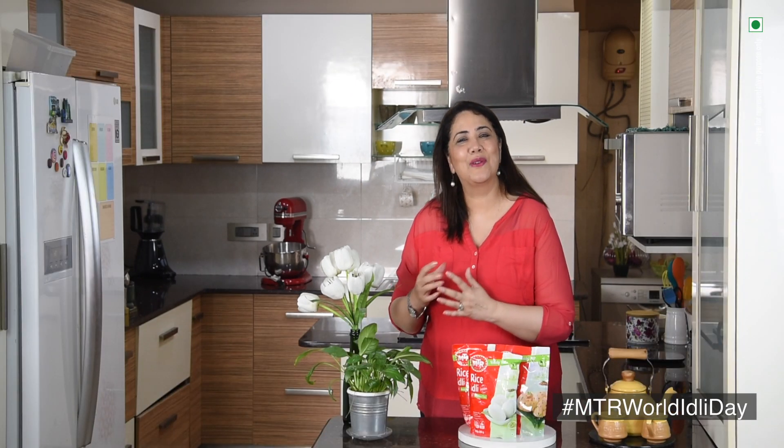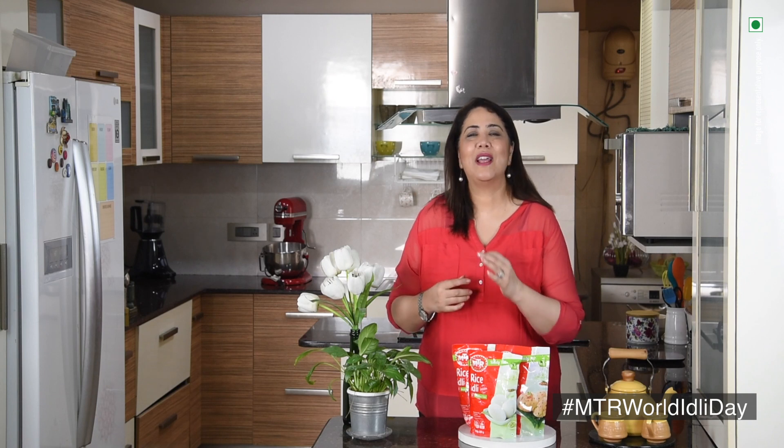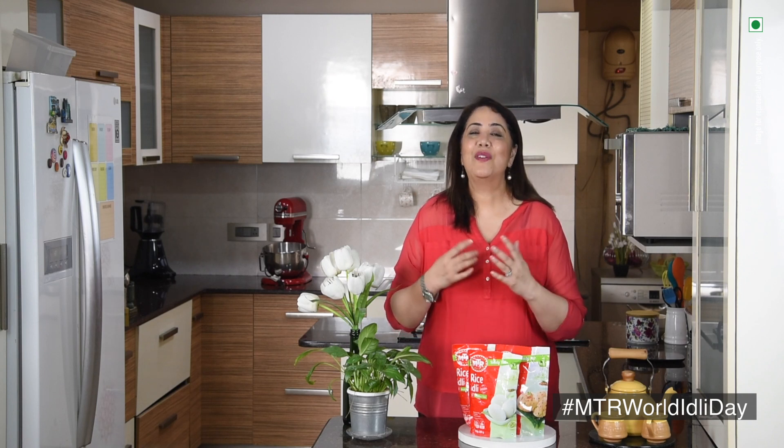So to celebrate it, MTR has launched a special cookbook known as MTR Wow Idli Cookbook. This book will showcase many tasty and unique recipes using MTR idli mixes. And today I am going to show you one of those recipes.